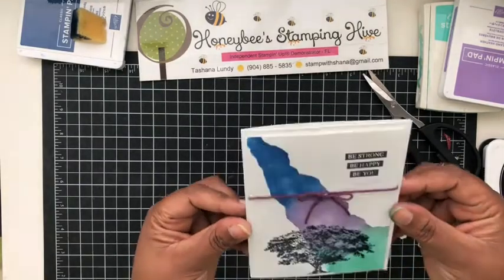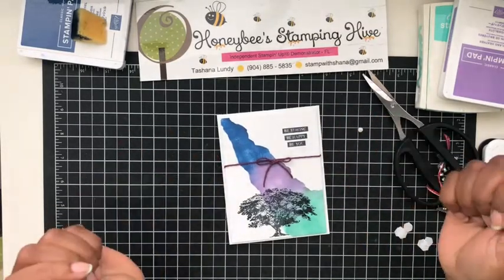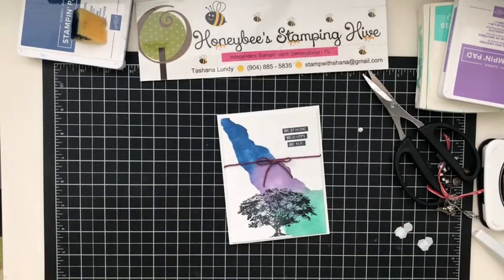That is our card! I love the way it came together. Don't forget to leave a comment, like, share, and subscribe. As always, thank you for buzzing by the hive — until next time, buzz you later!